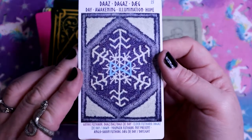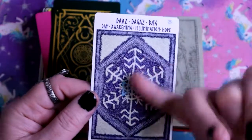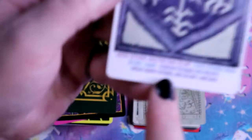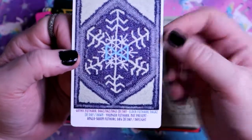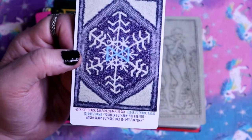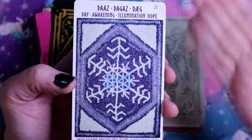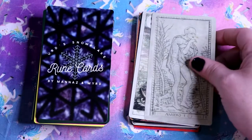Dagaz - this card has runes on it. I'm just learning runes so I can't say what these are without looking them up. Thankfully the meanings are right here: Elder Futhark, dawn, not present-day daylight, day, awakening, illumination, hope. It's from a deck of Snowflake Rune Cards.